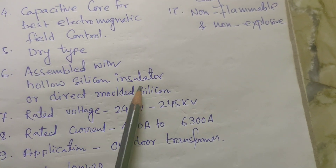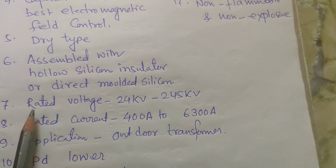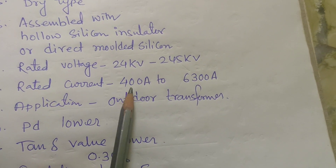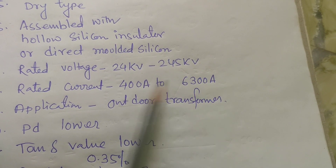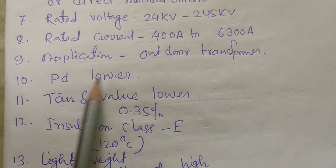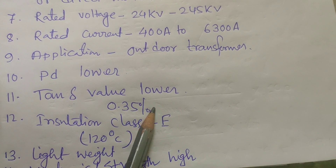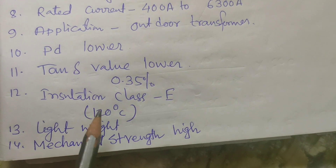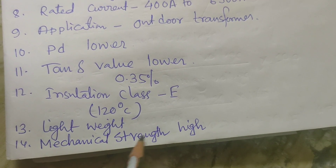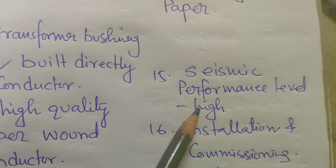It is assembled with a hollow silicon insulator or direct molded silicon. Rated voltage 24 kV to 245 kV, rated current 400 ampere to 6300 ampere, for outdoor transformer application. Partial discharge (PD) is lower, tan delta value lower up to 0.35%, insulation class E, sustaining 120 degree Celsius temperature. It is light weight with high mechanical strength and high seismic performance level.